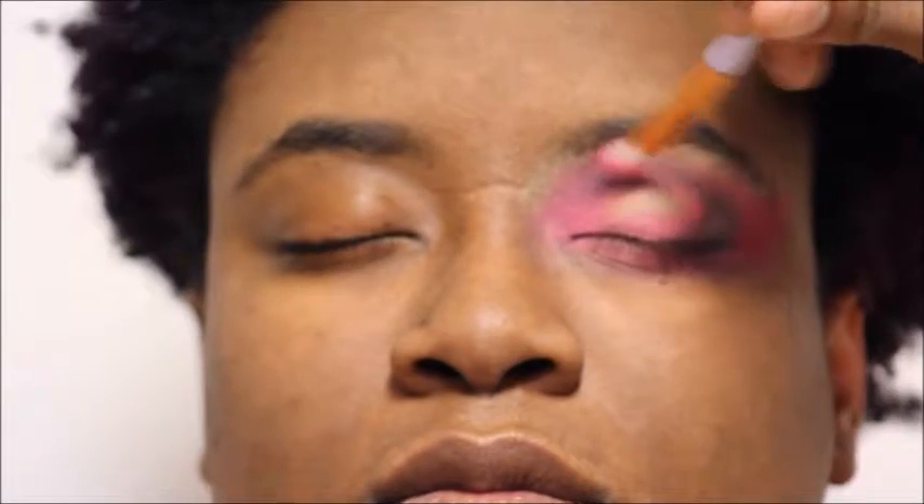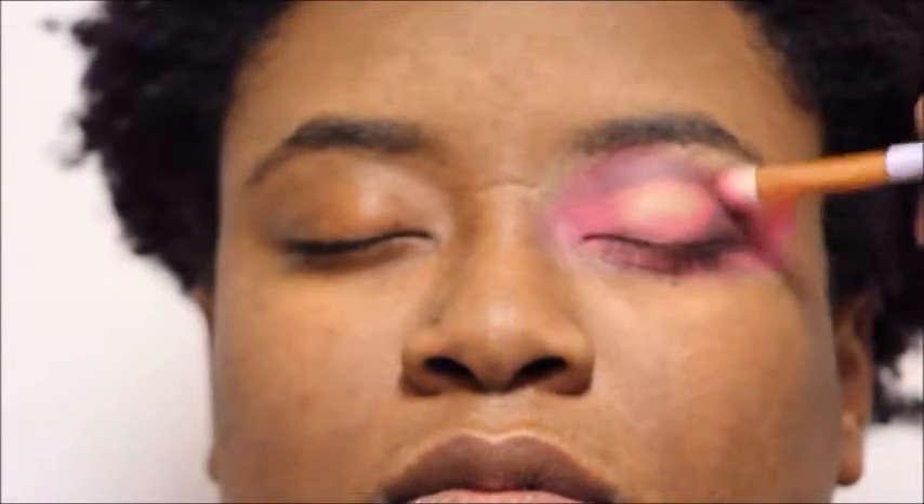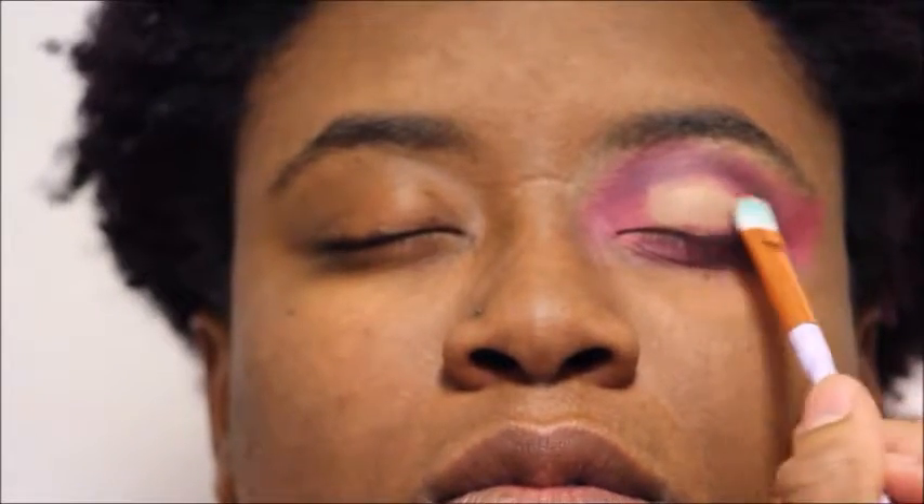We're using the same brush that we had the pink on just so that we don't waste product — we're just using what is left on the brush. Now I'm taking these deeper pink shades and blending those into the lower lash line. I'm going to use some concealer, the same LA Girl Pro Concealer that we started with, just to start a base for the halo eye. We want to make sure that concealer is nicely blended out so that it's a smooth base for the color we're about to pack on.